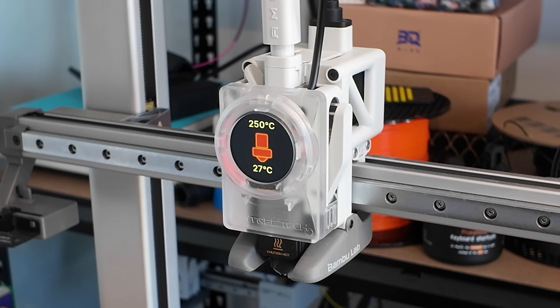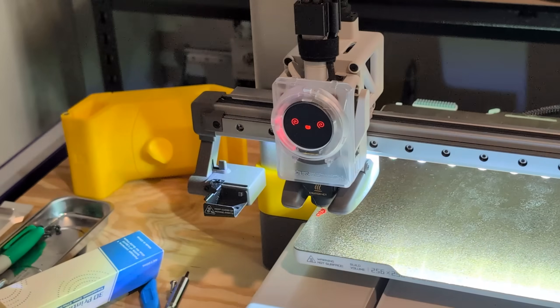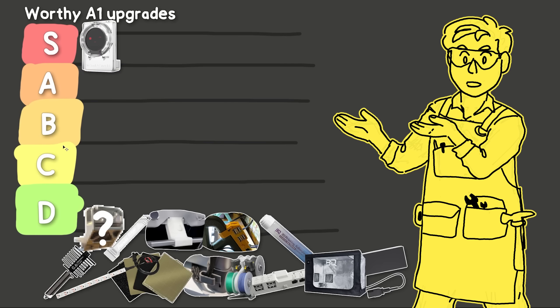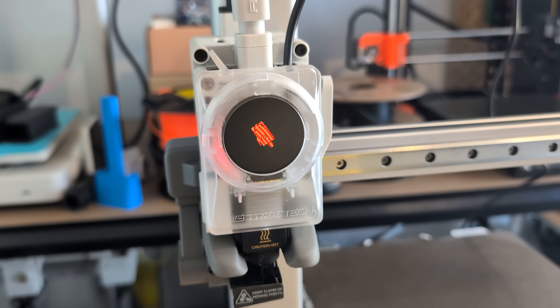It displays information about the printer like the nozzle temperature or the remaining print time, plus it has some fun animations that sync up with what's happening — like extruding, homing, or purging material. You can even upload your own GIFs. I'm putting this one straight in the S tier; it's a fun way to customize your printer and it shows handy info that isn't always visible on the screen.